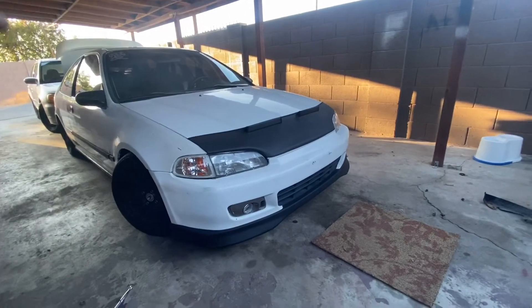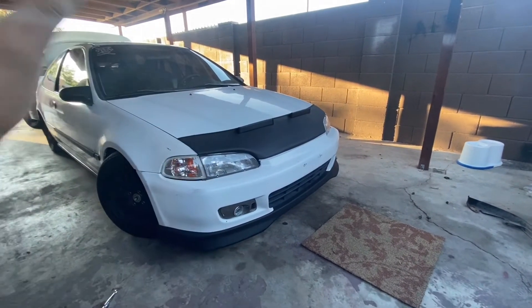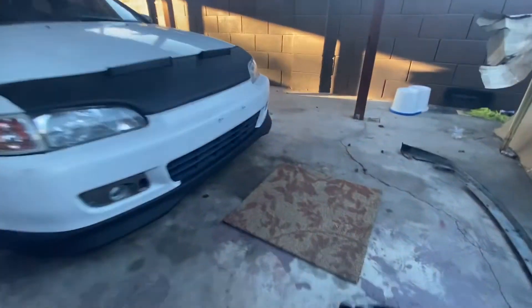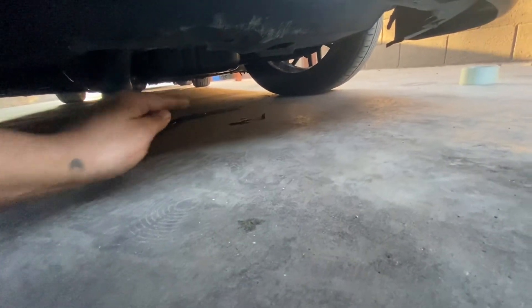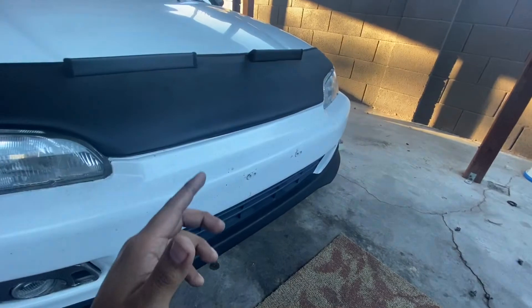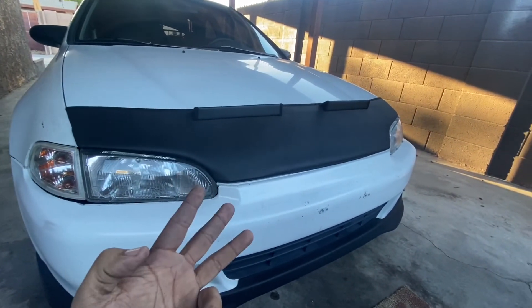I do have some future videos coming soon — I'm going to be installing a new set of fog lights because these don't work, and I'm going to be replacing the fuel pump as well. Also, if you guys saw down here, you can see these little drips of oil coming from the oil pan, so we're going to be replacing the oil pan gasket too — that's going to be a whole separate video. But yeah guys, stay tuned, thank you guys for watching, leave a comment, like, subscribe, peace.